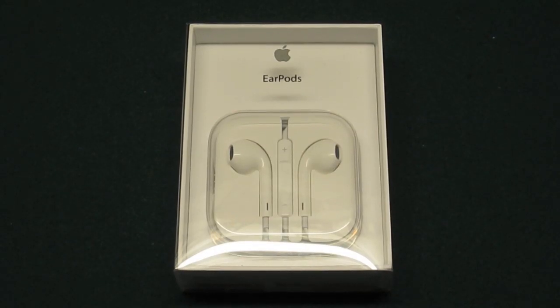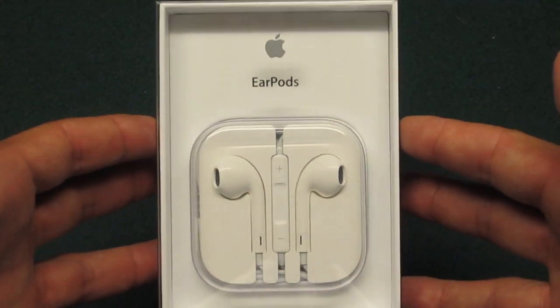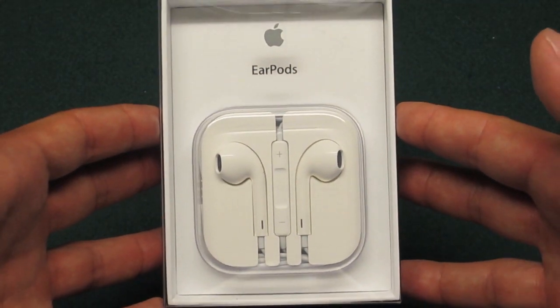What's up guys? Welcome to another unboxing video. This is Dan's How-To Videos and today we're going to be looking at the Apple EarPods.